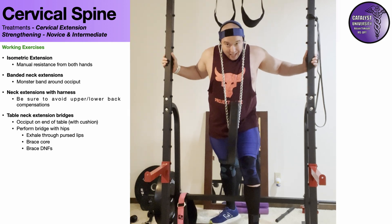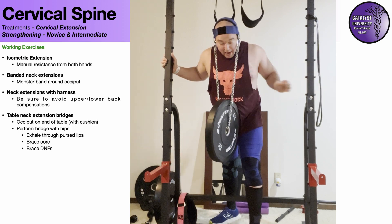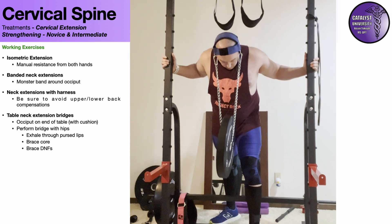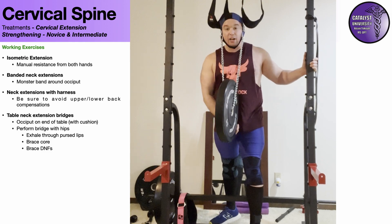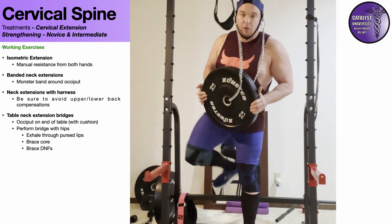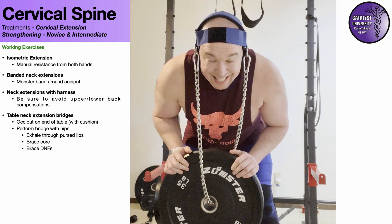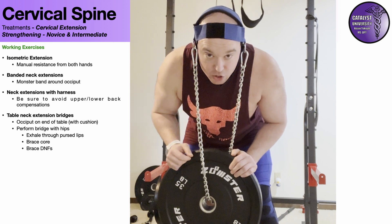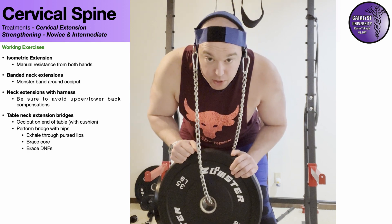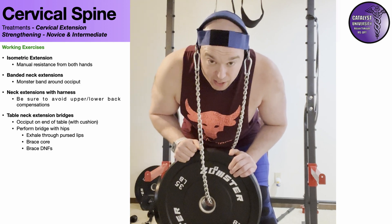One other tip: while doing the lift, if you clench your teeth together with moderate force — activating those masseters — that creates some stability and will actually make the lift a little bit easier. And no, it will not cause TMJ issues if you're just clenching your jaws for a few seconds each repetition. That is how you use the neck harness for neck extension.